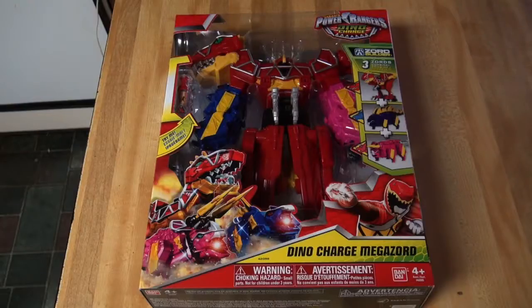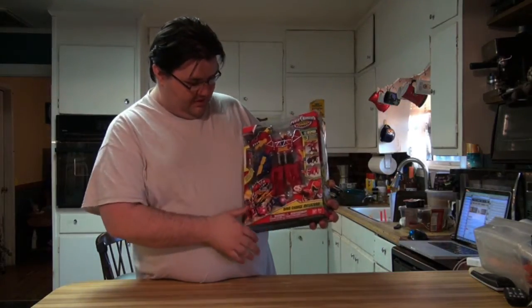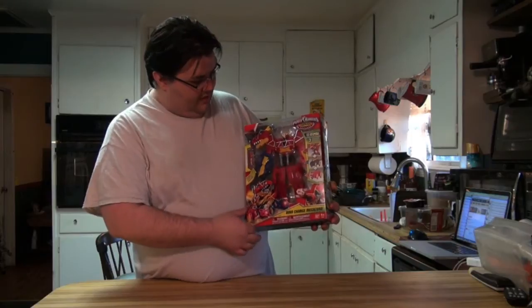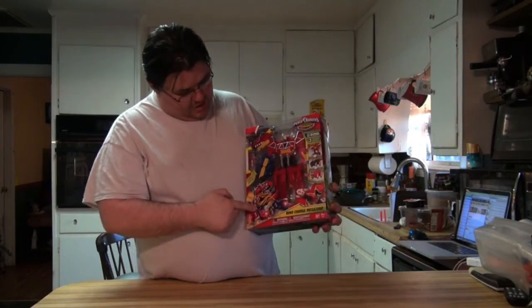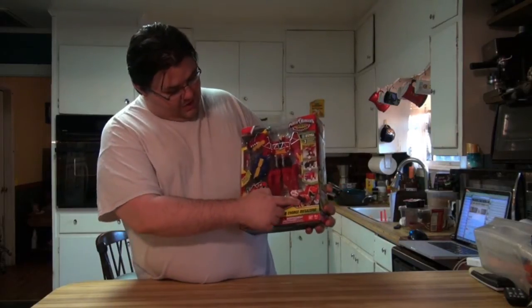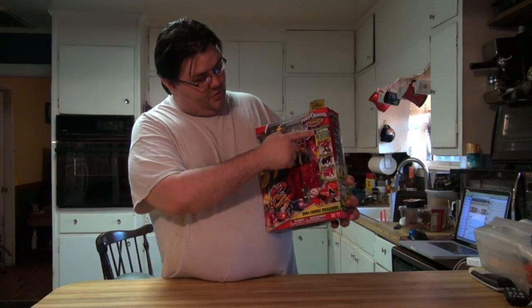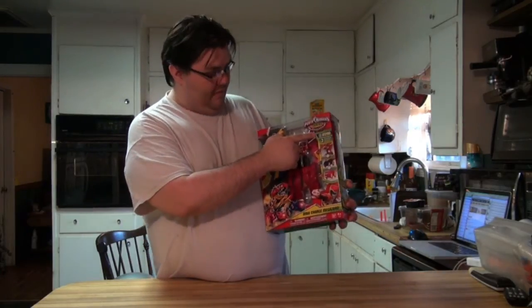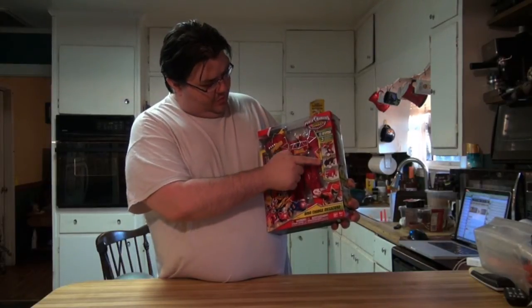We'll start here on the front. The Megazord is basically assembled, although some of the pieces are down on the bottom. It has the show logo right there. You get a picture of the three individual Zords down here and a picture of the Dino Charge Red Ranger. There's also the logo indicating it is Zord Builder compatible, as all of the main Megazords have been lately. Three Zords combined: the Tyrannosaurus Rex, the Stegosaurus, and the Triceratops.